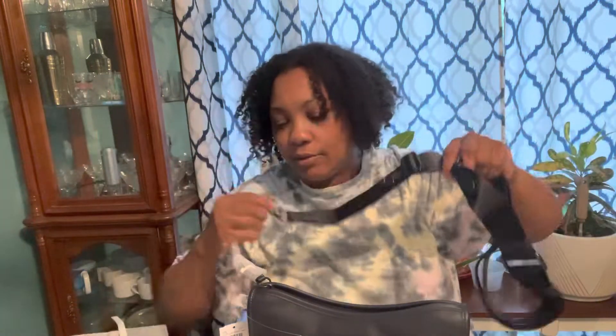Alright, let's open the strap and see what it looks like. It comes with a guitar strap, and it has that hook like the regular men's bags usually have.